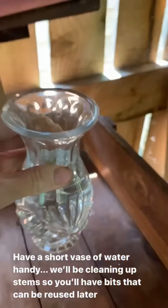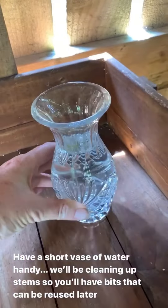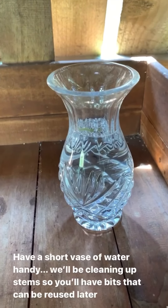I'm also going to put a teeny tiny vase on my table so that if I cut any bits off which would be perfect for buttonholes but have quite short stems, I've got this little vase to pop them into. Then we can have a look later on to see what we've got.